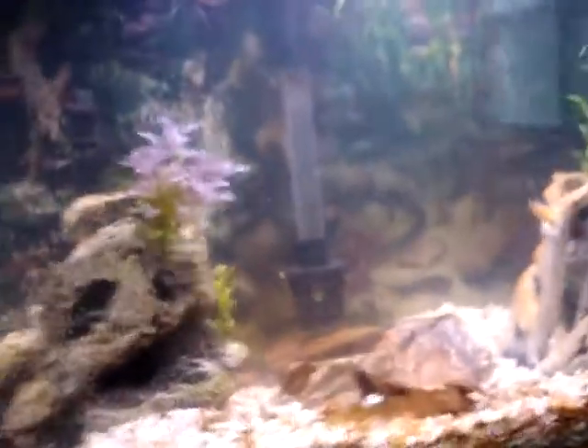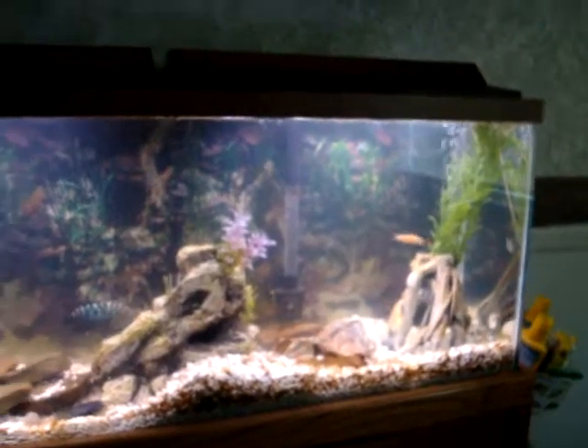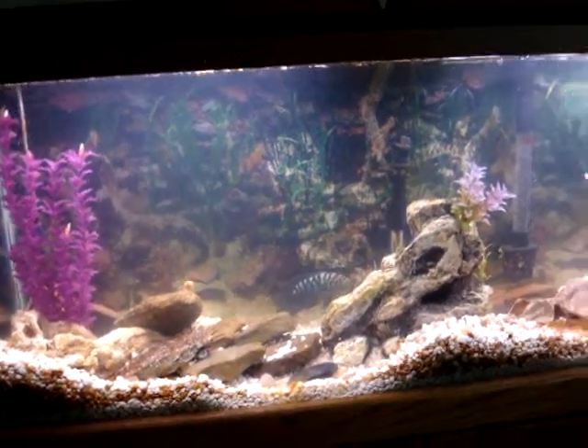So that's the set-up. As you can see, that's the left side of the tank. Here's the right side. And that's about it.